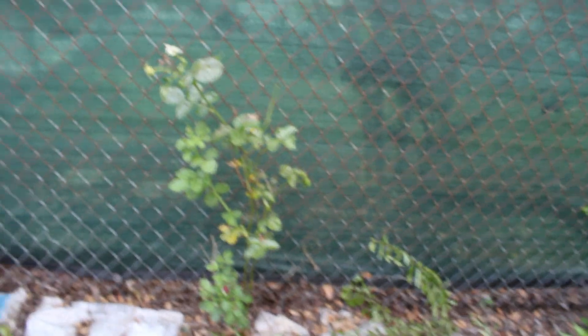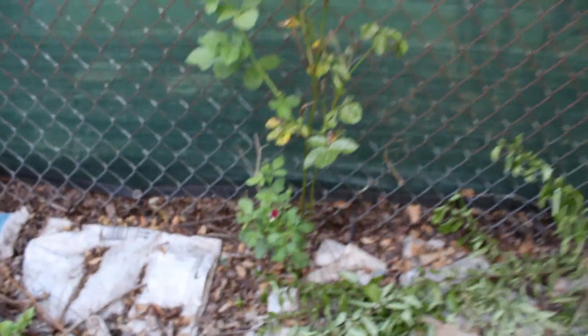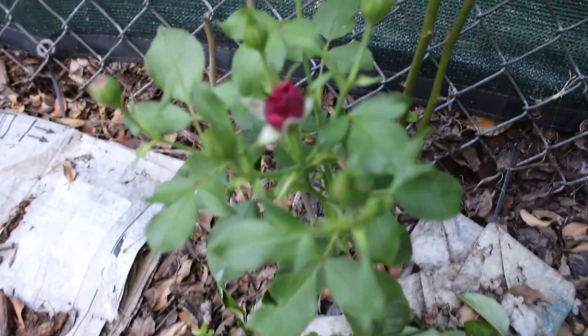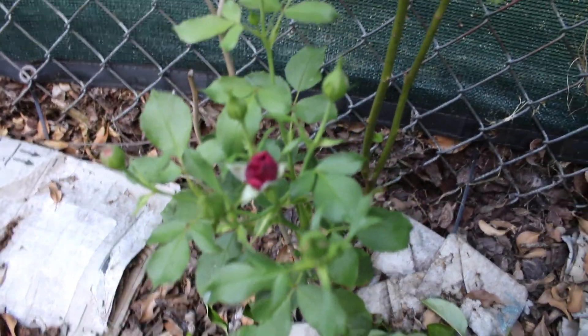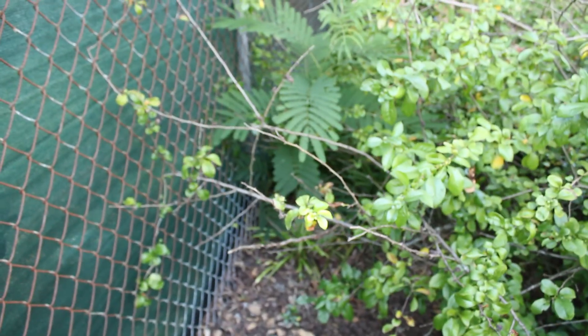Blue angel hosta is blooming. This rose is getting ready to bloom again — that's my ebb tide rose, and it's got some new buds on it. The first spring buds right here are making some hips. And I have a mimosa tree back there — I'm going to have to dig that thing out, otherwise it's going to be a pain.